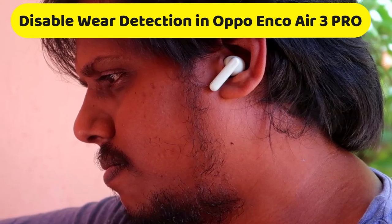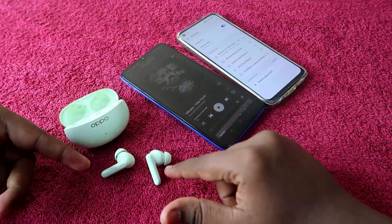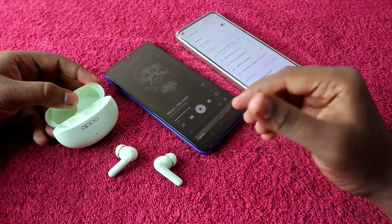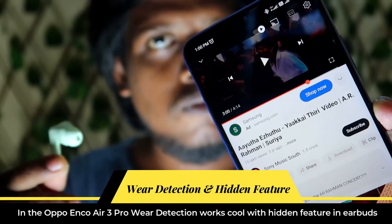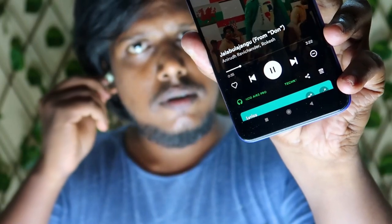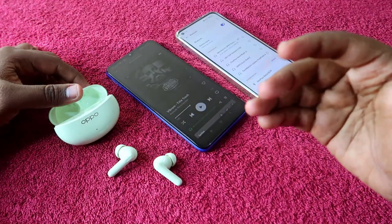As you all know, the Oppo Enco R3 Pro supports wear detection by default. With wear detection, if you are listening to songs and you remove the earbuds from your ear, the song will pause. When you put them back on, the song will start playing again. This is the wear detection feature.